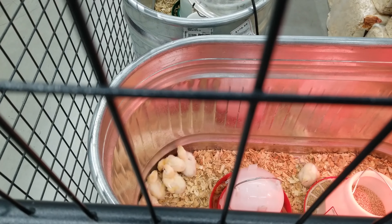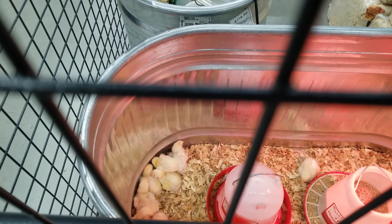Oh, the chicky chicks. Oh, they're so squeaky. Oh yes, horse supplies.